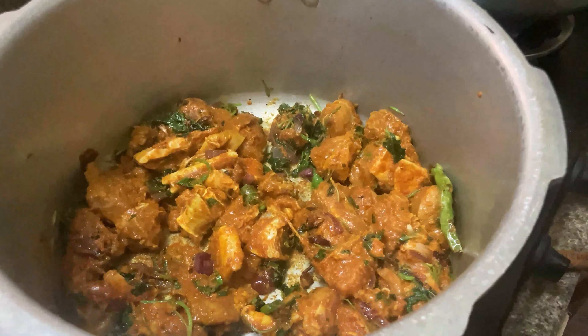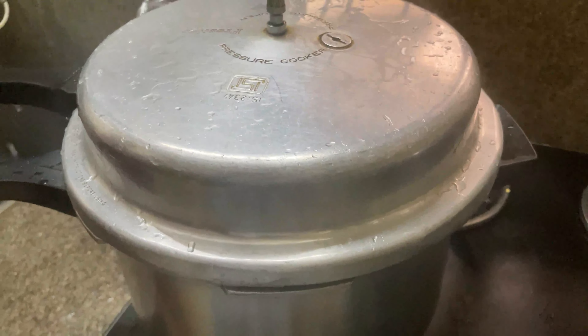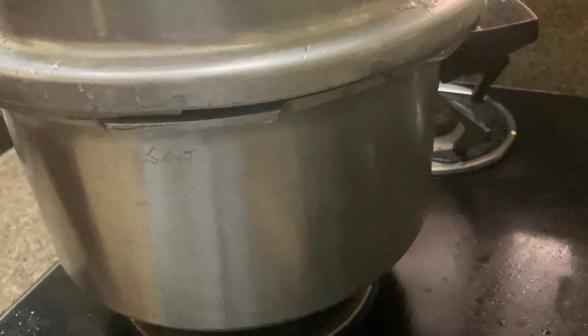Close the cooker lid and let it cook on low flame for the next five minutes. After 10 minutes the mutton will look nicely cooked. Give it a quick mix, then add one glass of water.